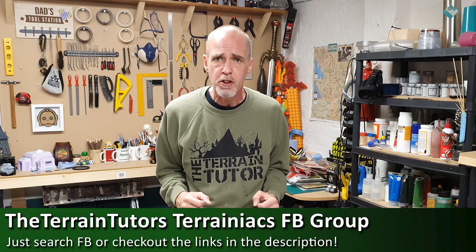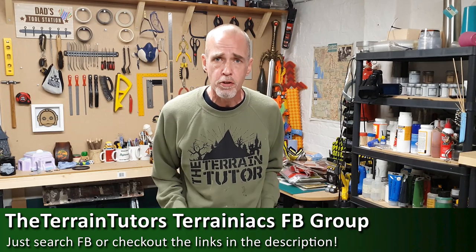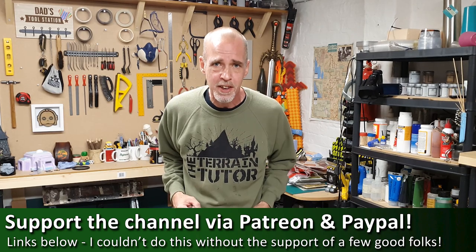Before we jump into the technique, remember if you are subscribed, unless you ring that bell and get notifications, you've only actually got a 16% chance — a 1 in 8 chance — of actually seeing my videos in your feed. So ring that bell. If you're going to give this technique a go, there's a link below to the Terrainiax group, 19,000 strong on Facebook. Tag me at the Terrain Tutor on Facebook, Instagram and Twitter. And if you really like the vids, there are links to Patreon and PayPal down below — it all helps keep the lights on, the cameras rolling, and me bringing these techniques to you.